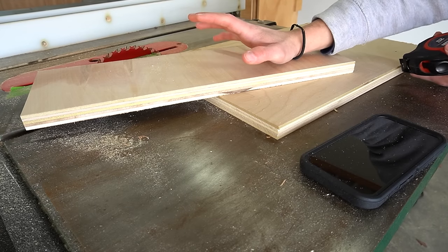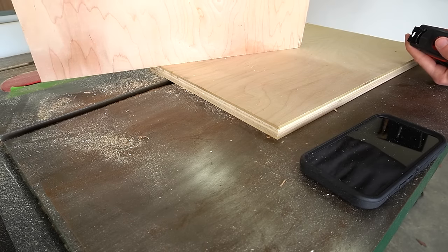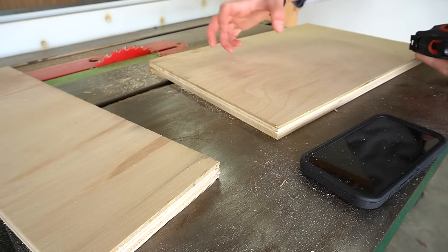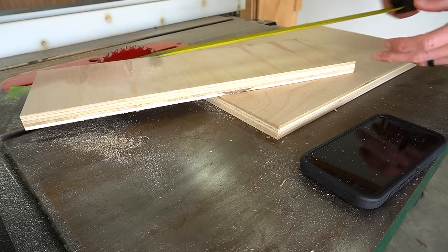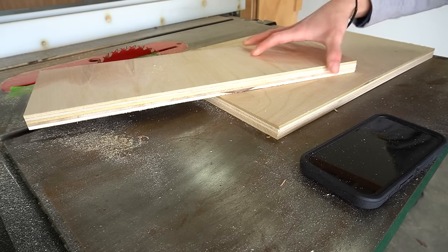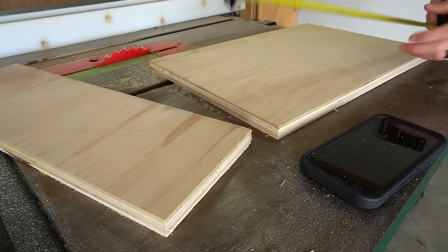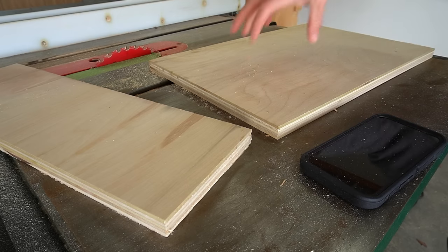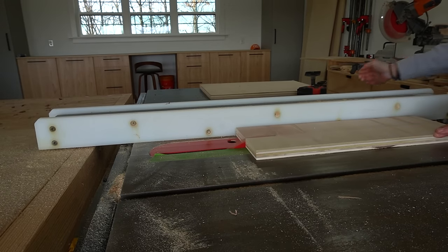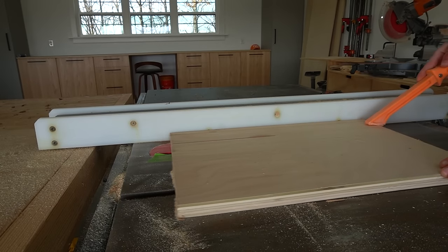Now that I have my seven 18-inch square pieces of plywood, I need some top braces for the bench seat — six of them. These offcut pieces are 18 inches long, so I can rip one in half to get two strips, and rip another into four pieces to get six strips total. I'm going to rip these on the table saw — you could use a circular saw if you're careful, but the table saw is obviously a little quicker.